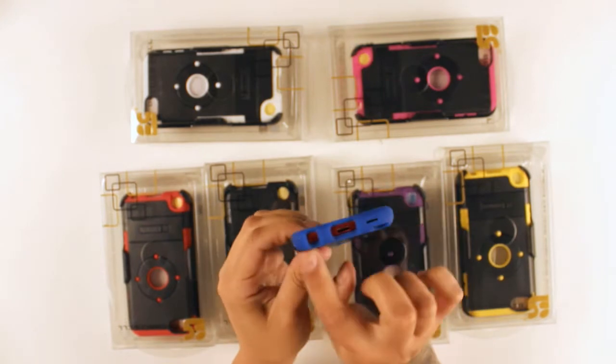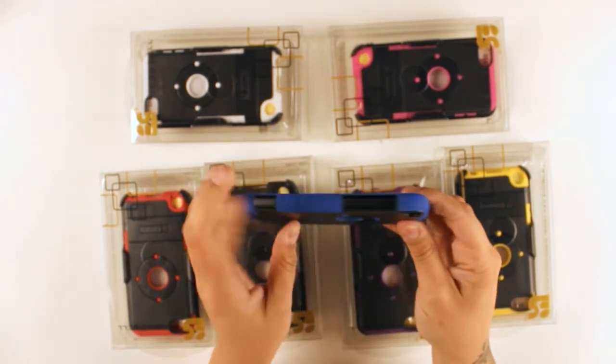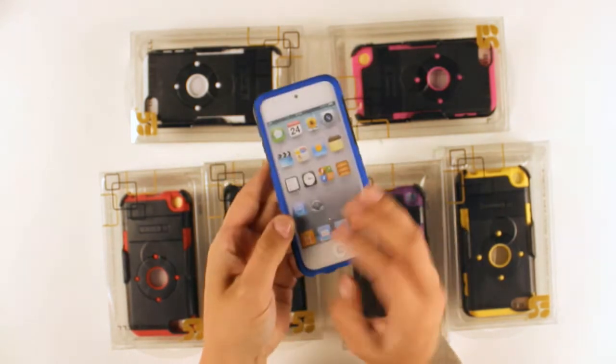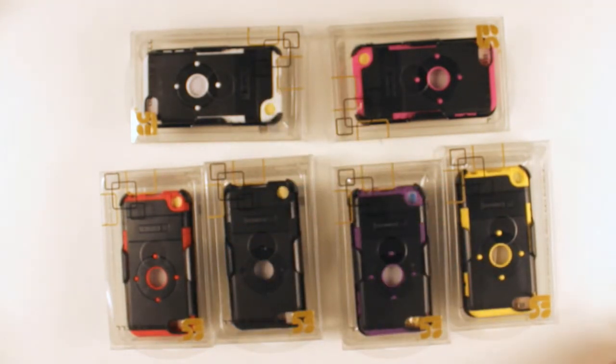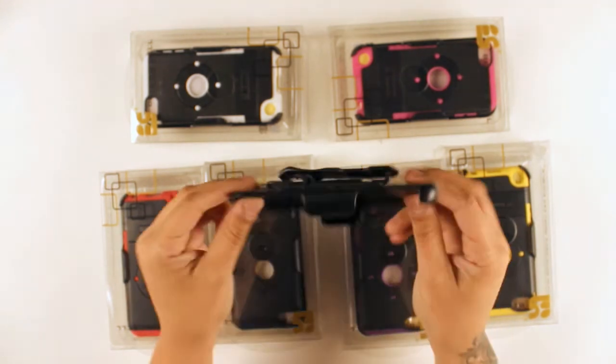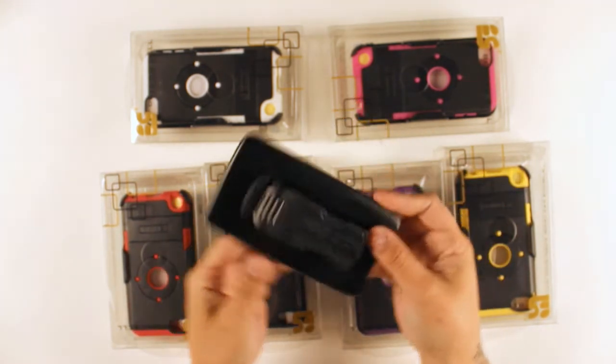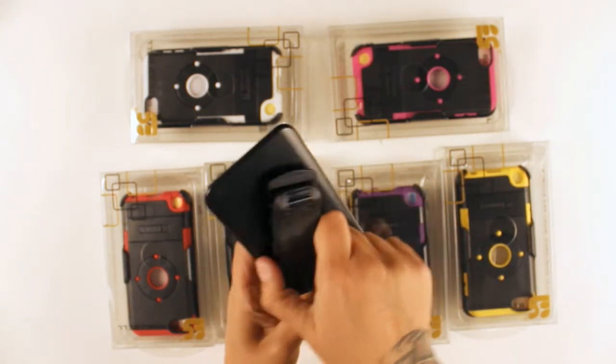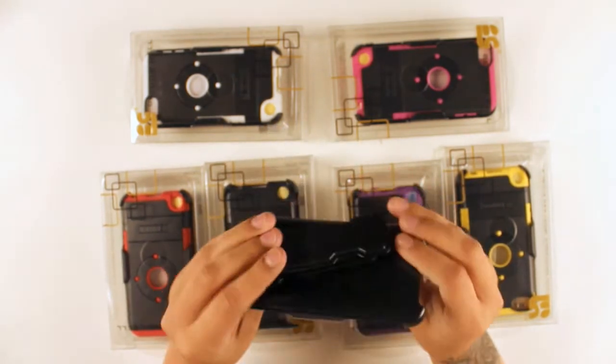And as you can see, all the ports and buttons are still fully accessible. The dual shield combo does come with the holster, which features a rotating clip that you can also use as a kickstand.